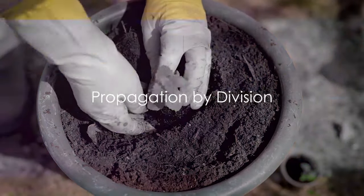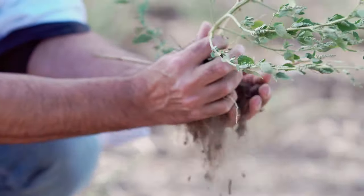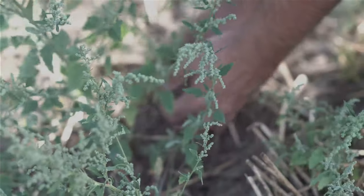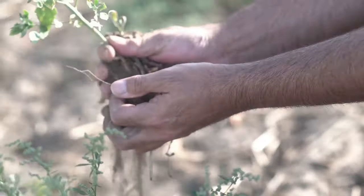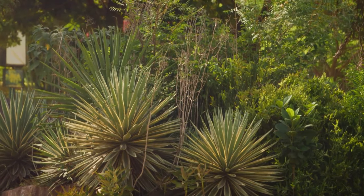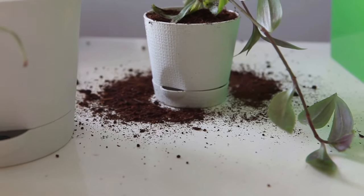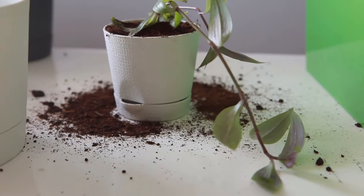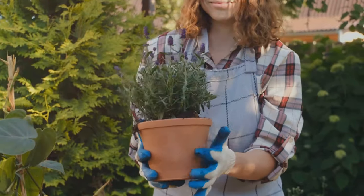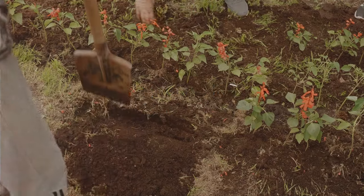Another effective method of propagation is by division. This technique involves separating one plant into two or more independent plants. Some plants naturally grow in a way that they form clumps or clusters. These plants can be divided into separate units, each capable of growing independently. This means that from a single plant, you can create multiple new ones, each with its own roots and shoots. This is particularly effective with perennial herbs and plants like chives, mint, or daylilies — and it's a simple process that anyone can master.